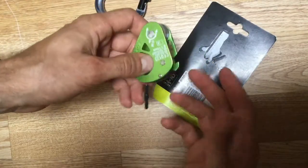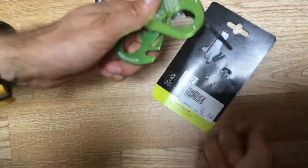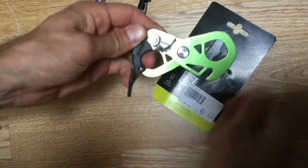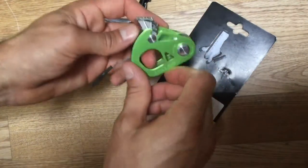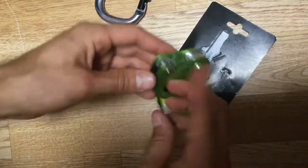One slightly annoying thing for me is that I'd prefer this side to slide open, because I normally hold it and use my right hand to put the rope in. However I'd have to do it this way, which just feels like the wrong way. But that's just my personal preference of opening and operating it.